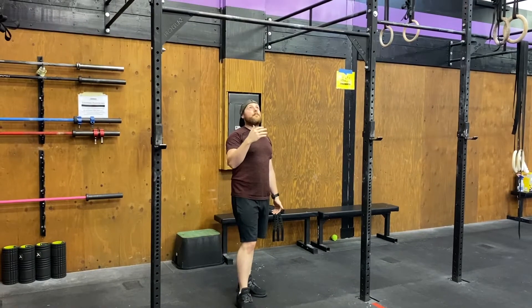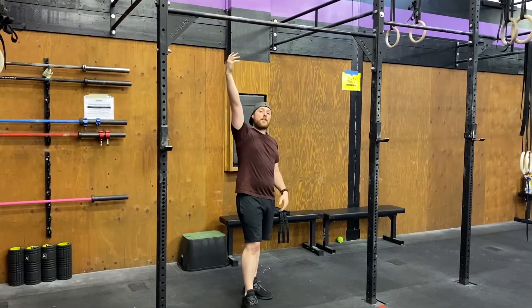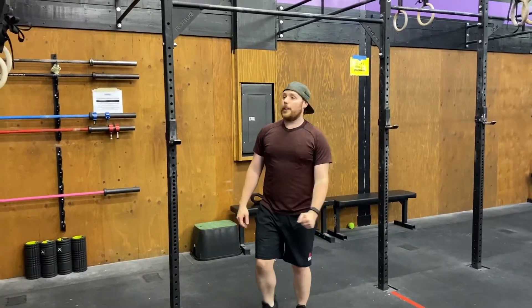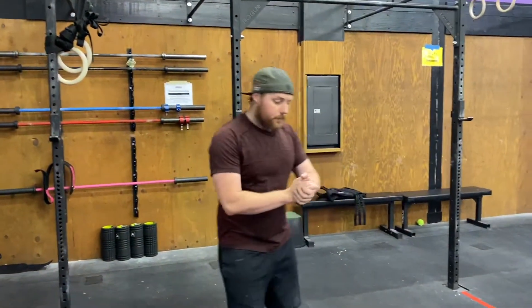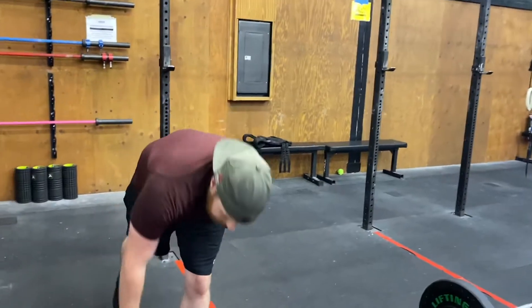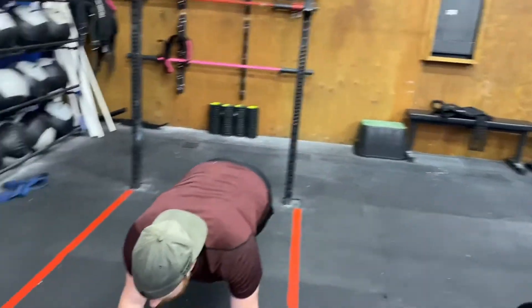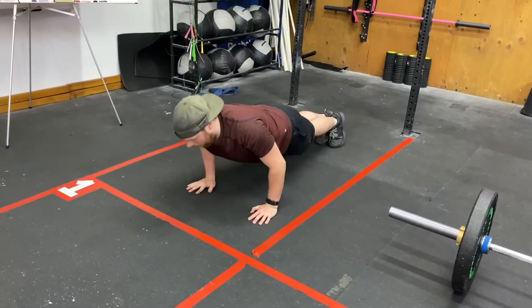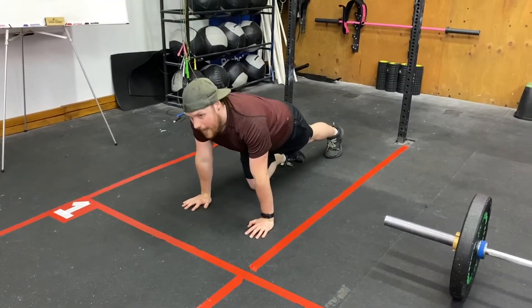Pull-up standards: arms extended at the bottom, chin over the bar — how you get there doesn't matter. For push-ups, super simple: hands are about shoulder-width distance, my chest is gonna touch the floor, and I'm coming all the way back up to full extension at the top.